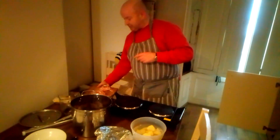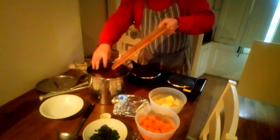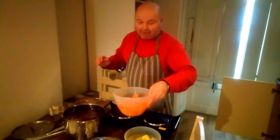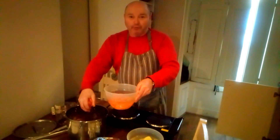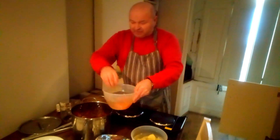Bacon — streaky bacon is better flavour. And here I have carrots. Carrots are not normally in your ordinary Coddle, but we've actually had more money now so we're gonna put a little bit more in. And the big carrots give it a bit of flavour.